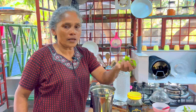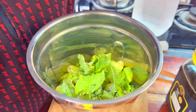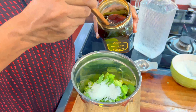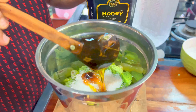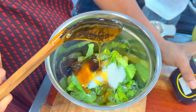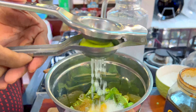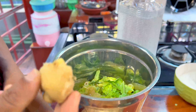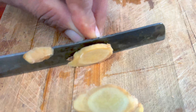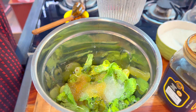There is a bowl of Pachcha Mundiri. We will add a slice of Pachcha Mundiri. We will add 3 gms to the Pachcha Mundiri. Put it in a small piece, 1-3 spoon.